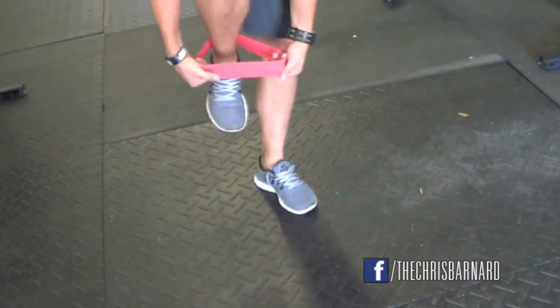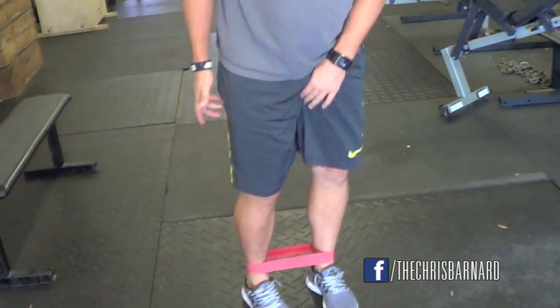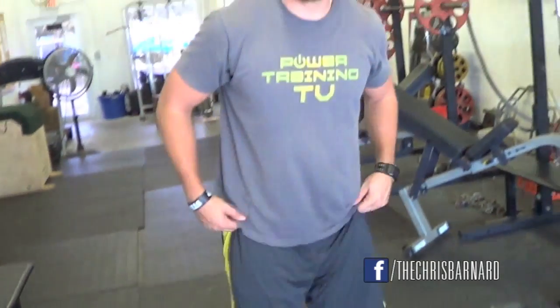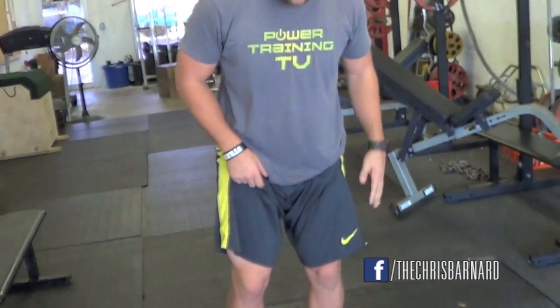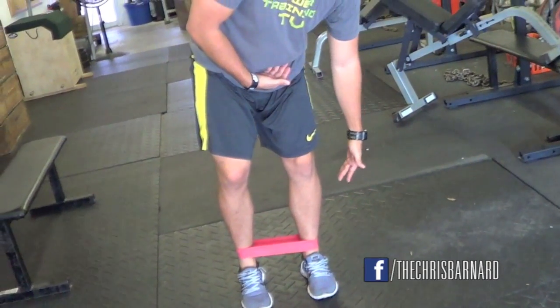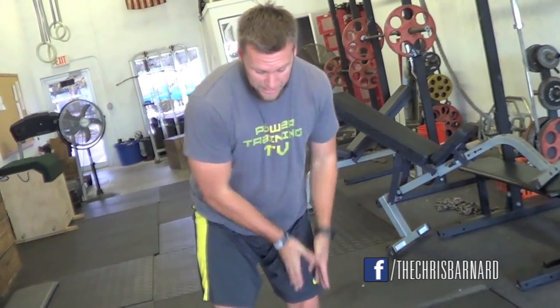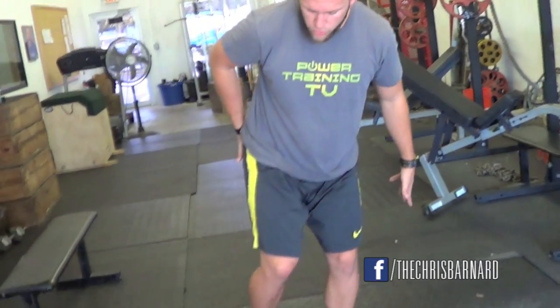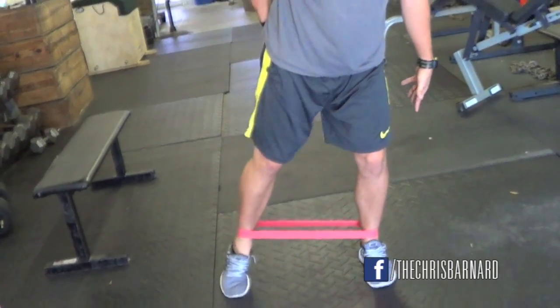I'm going to put the band right here and wrap it around my other foot, right around the ankles. First and foremost what I want to warm up is the glute minimus medius. I'm just going to shift my weight to this leg, with ankles, knees, and hips slightly bent and stable. All I'm going to do is reach out just like this, 10 times.